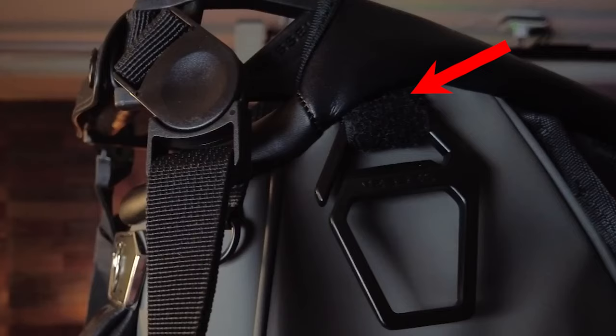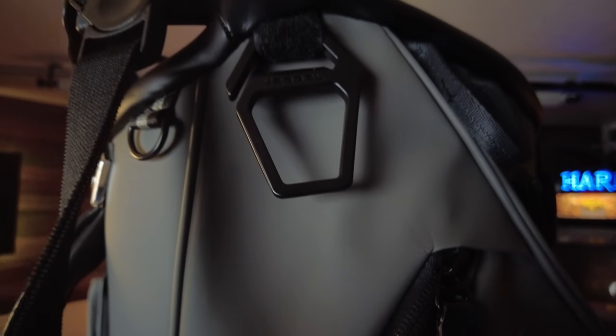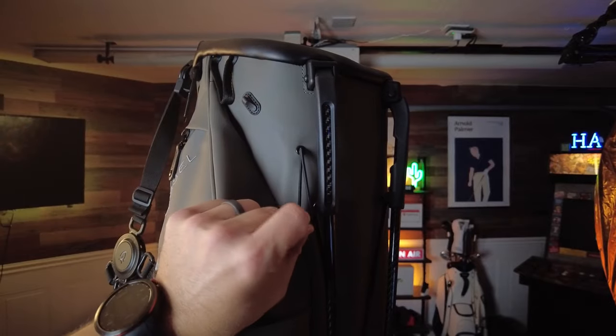Other features on the Vessel Player 4 include a matching rain hood, a Velcro glove tab, a pen holder, a dual-purpose water bottle opener or towel ring, and an umbrella holder.